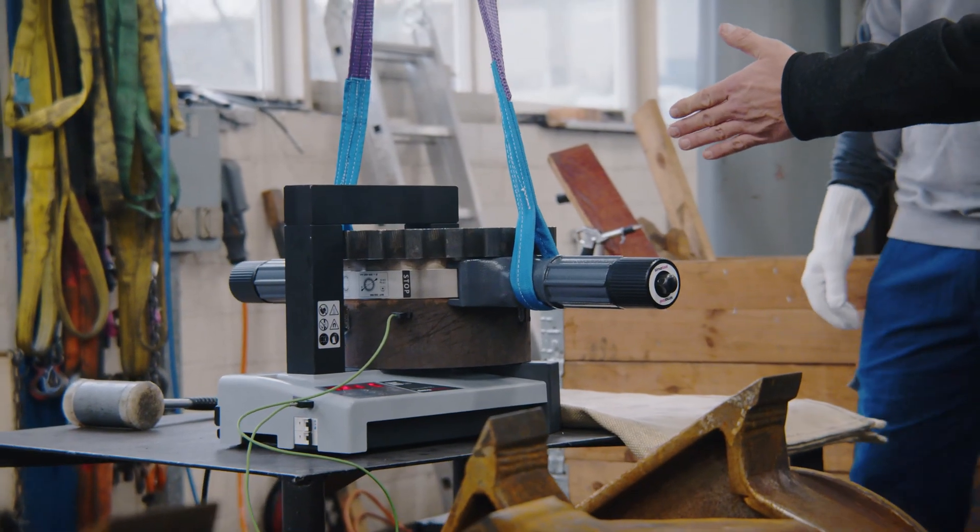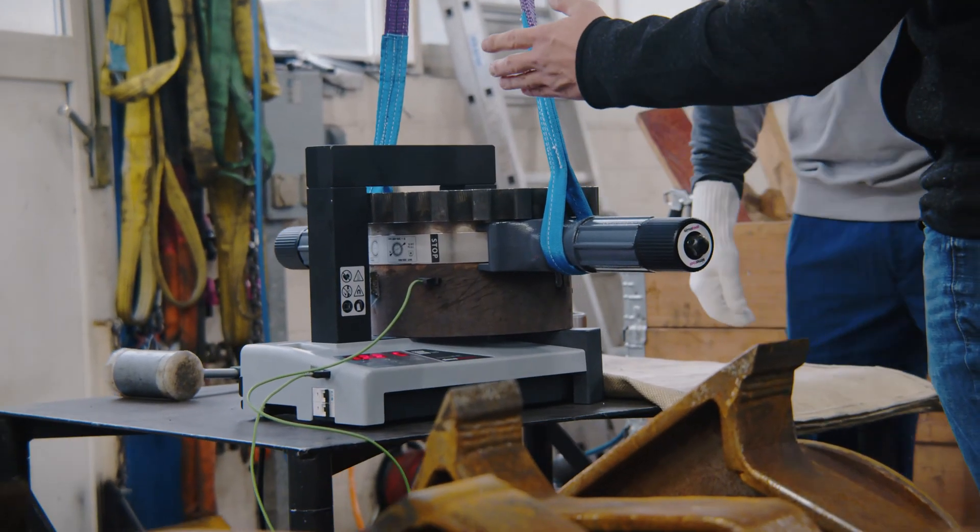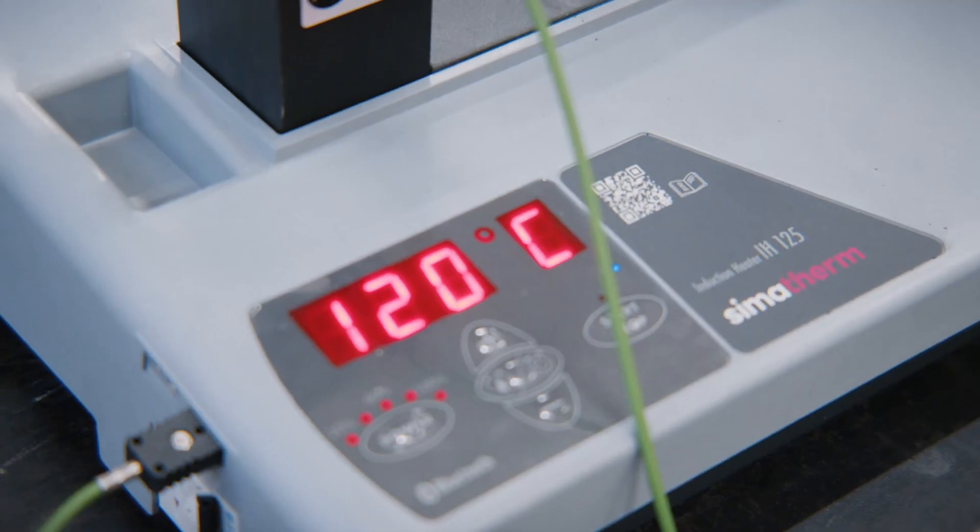Now you can see that the temperature is now 121 degrees. This means that I then remove the yoke. You can then lift the workpiece and remove it.